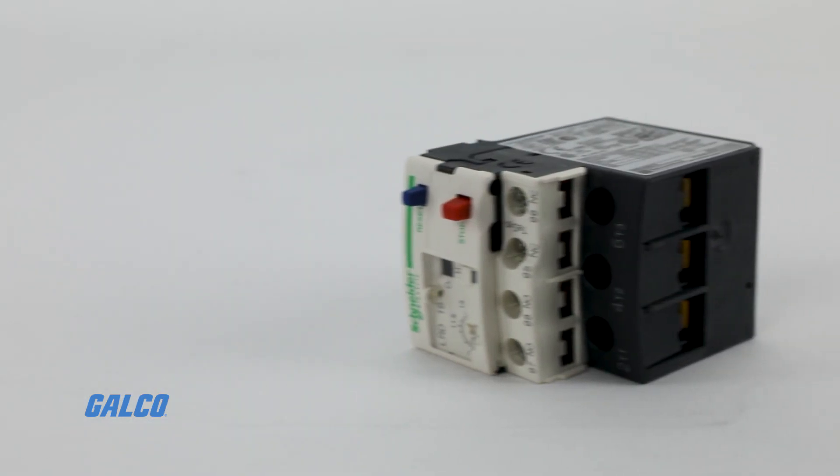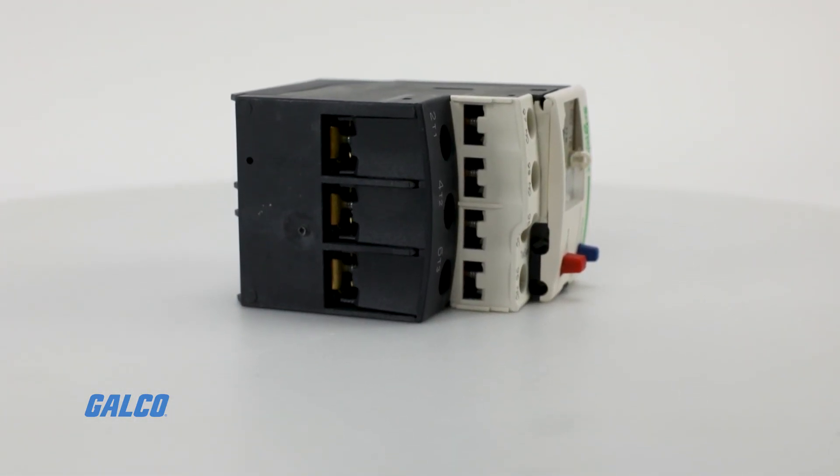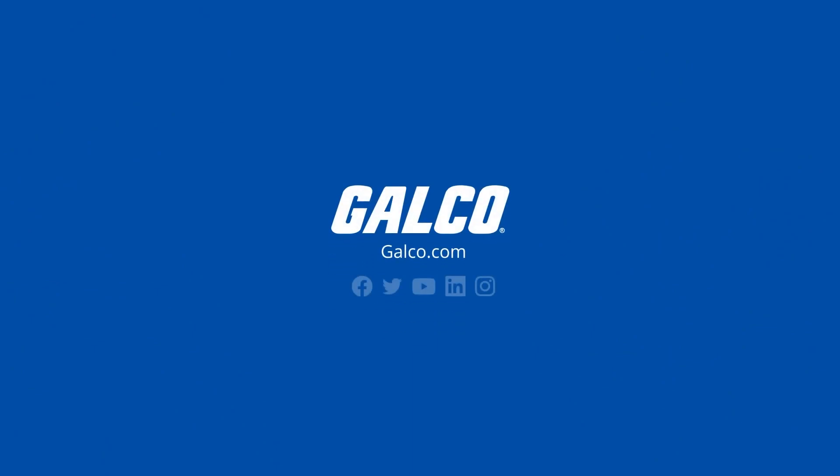For more information on Square D's TSIS thermal overload relays and other Square D solutions, visit us at galco.com.